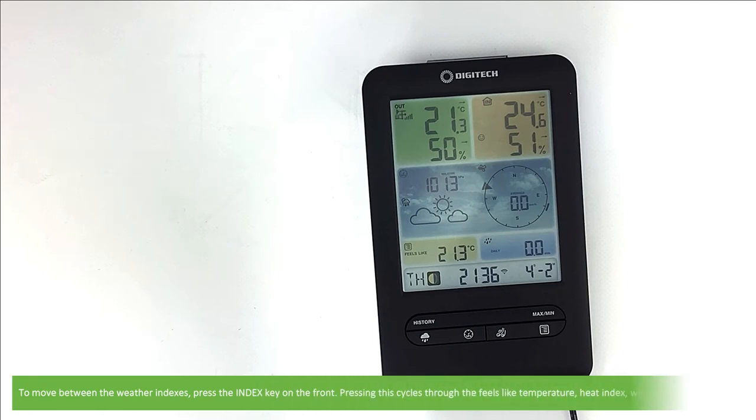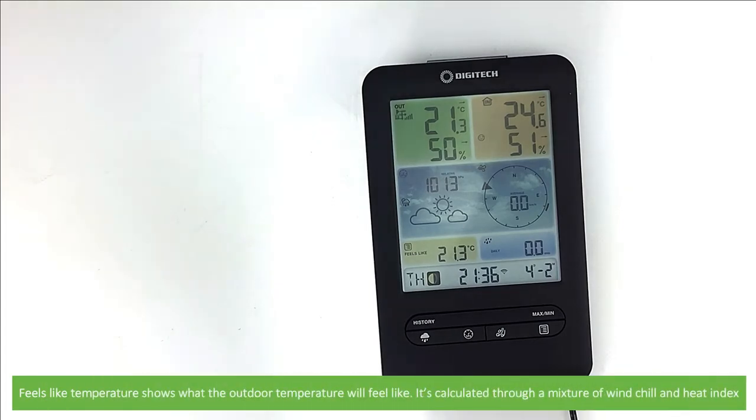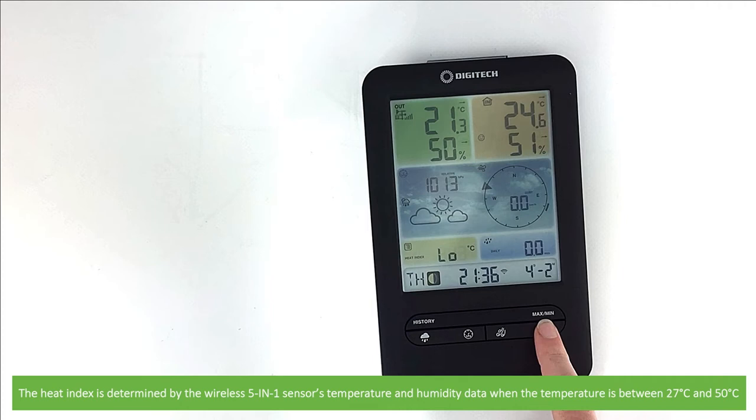To move between the weather indexes, press the index key on the front. Pressing this cycles through feels like temperature, heat index, wind chill and dew point. Feels like temperature shows what the outdoor temperature will feel like — calculated through a mixture of wind chill and heat index. The heat index is determined by the wireless 5-in-1 sensor's temperature and humidity data when the temperature is between 27 and 50 degrees Celsius.